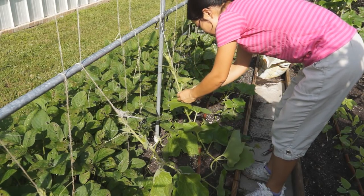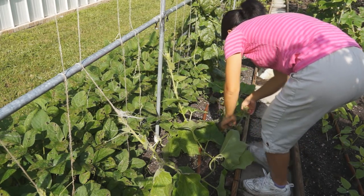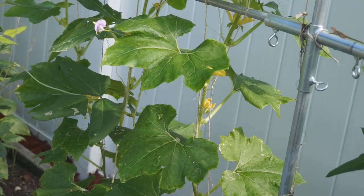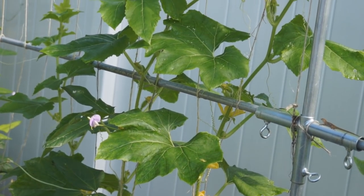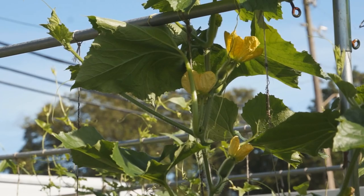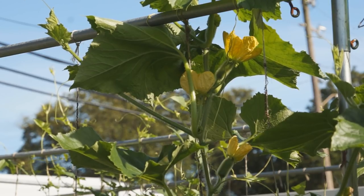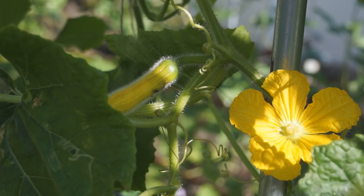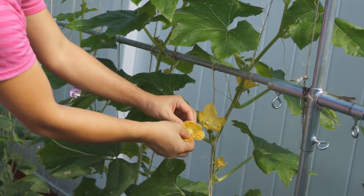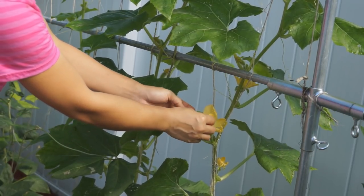A well-grown fuzzy melon plant can usually produce a total of 4-5 fruit. Each vine can grow 1-2 fruit at the same time. Even if you see many baby fruits show up, most of them won't be able to make it to flower. Some do flower and grow into fruit, but only 1-2 on the same vine can grow big — the rest will turn yellow and rot. To pollinate fuzzy melon, pick a male flower, fold the petals back, and gently touch the female flower.